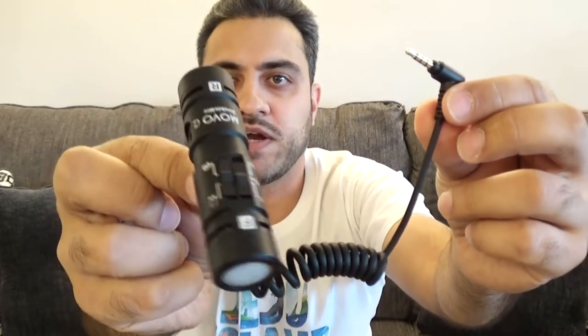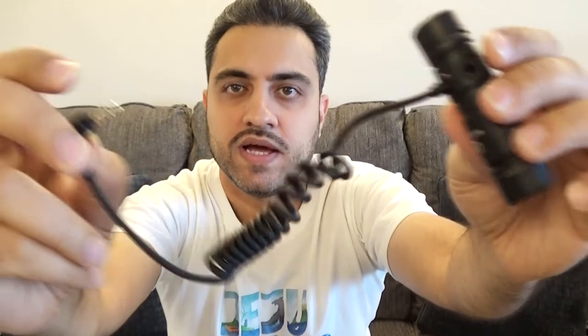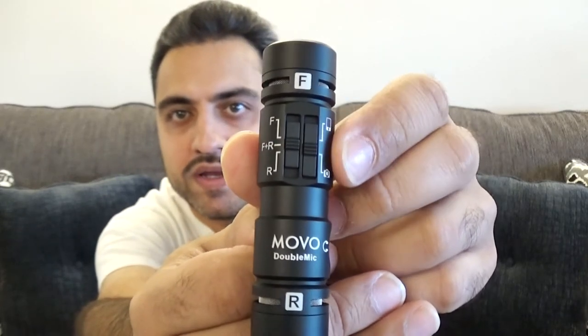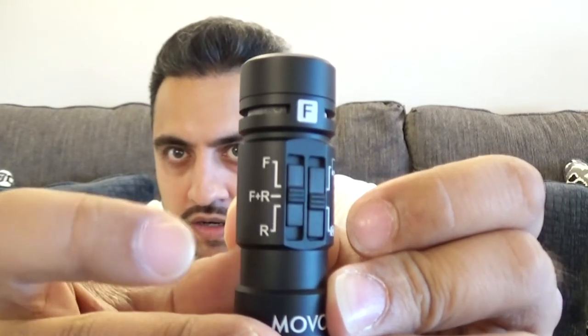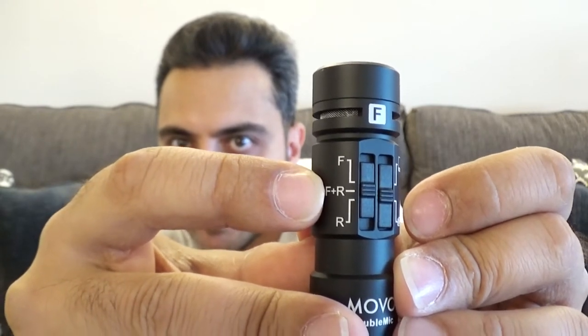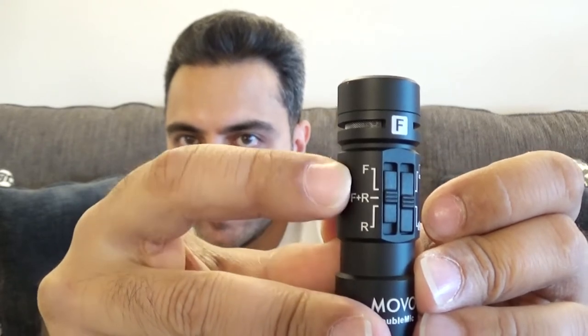And this item right here is the microphone — the double-sided microphone. You can see there's a mic on both sides. It has a plug that is permanently attached; it's built into the microphone itself. The double-sided mic does have a little bit of weight to it. On the top portion of the mic you'll see there's an F for the front and R for the rear. There are toggles: in the middle, both the front and rear microphones are on; you can set it to F for only front or R for only rear, depending on how you want to film.